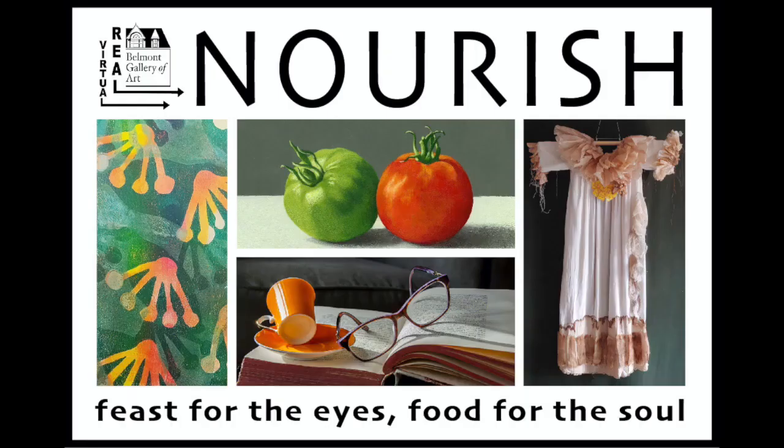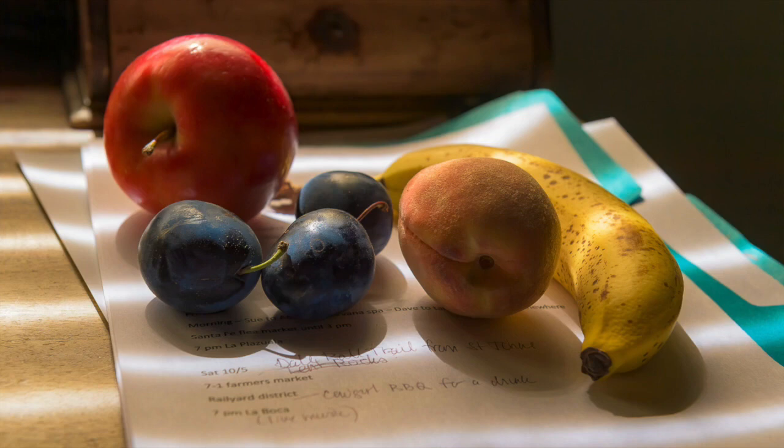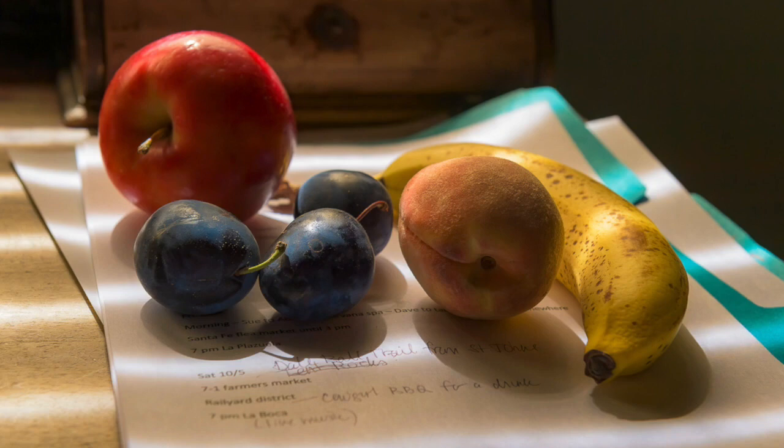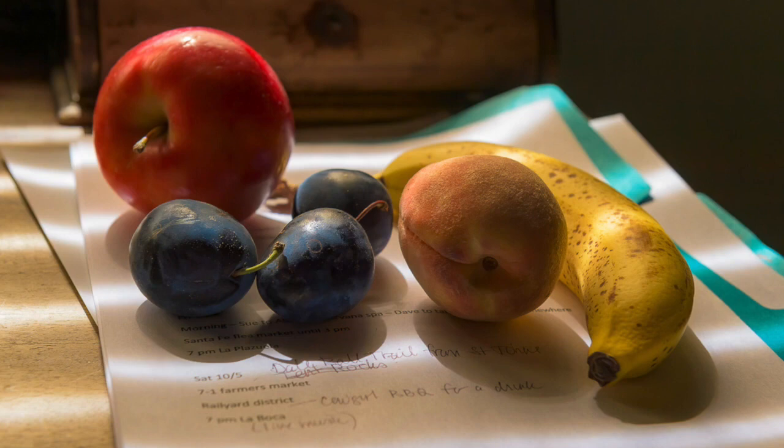Thank you so much for doing this. The first question is: what is your favorite piece in the show — Nourish, Feast for the Eyes, Food for the Soul — aside from yours of course? The piece that struck me most is David Morris's photograph. It's called 'A Welcome Sight' and I was stunned by it. I looked at it first and thought it was a painting — what a skilled artist to create such a beautiful painting — and then I saw it was a photograph, and that was something.